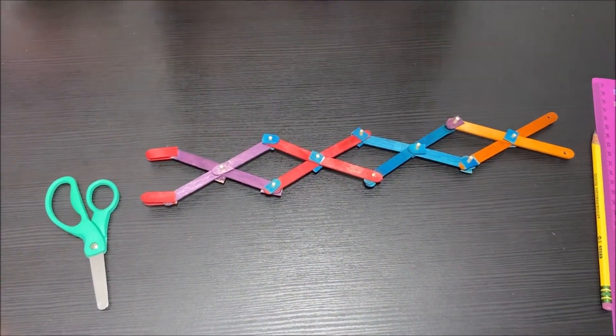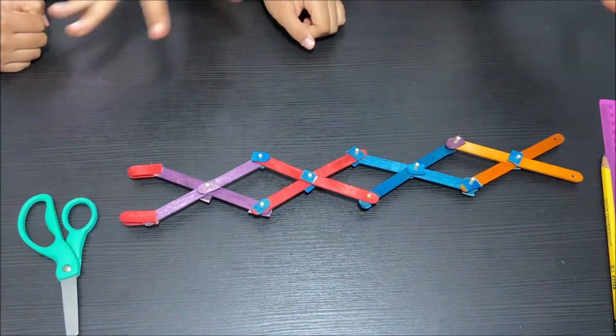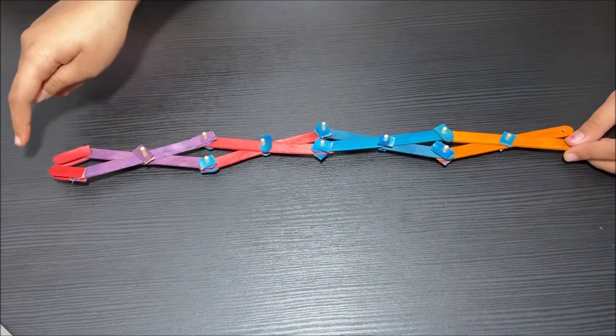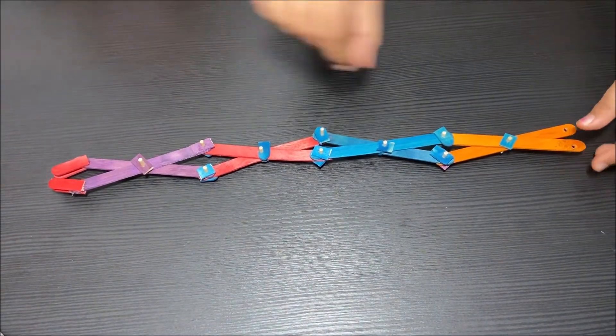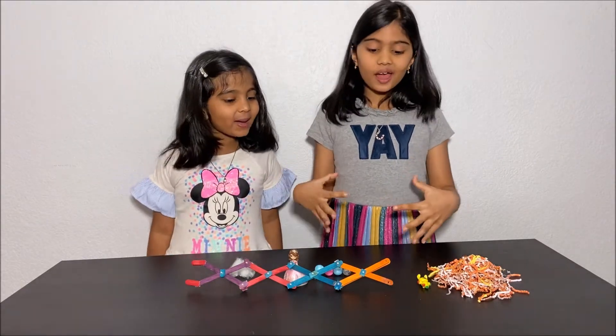We're finally done making our grabber and I'm so excited to test how it works. You can extend it and grab a toy from far away, then shorten it. Hooray — we made the grabber!